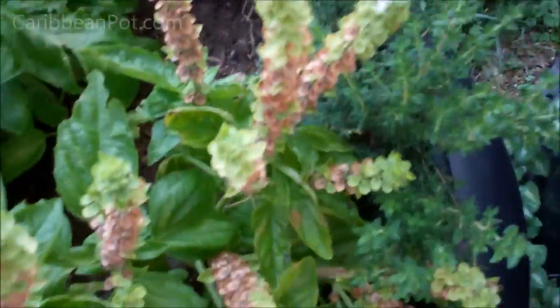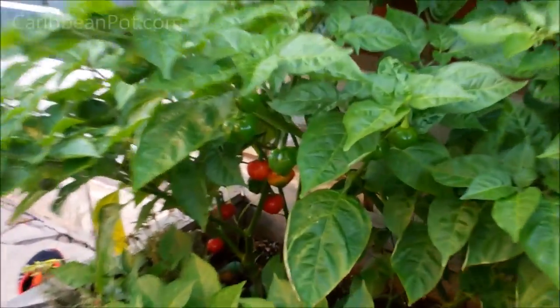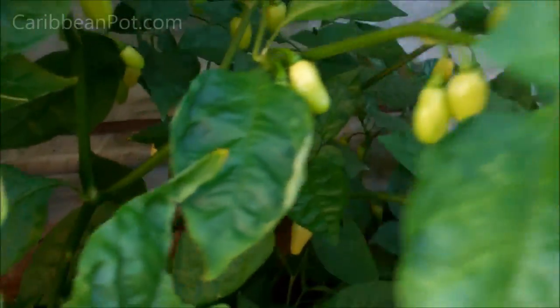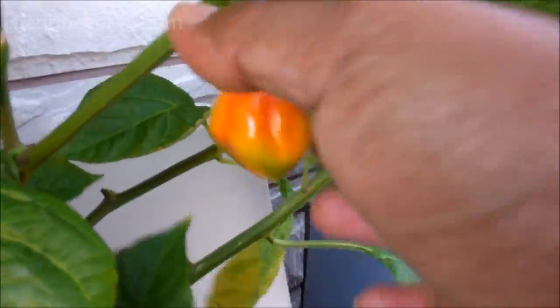I'm gonna take some of this fresh thyme. That's the neighbor's dog — see the size of that beast, man. Holy smokes. If ever he jumps that fence, I'll have to skedaddle for sure. I'm gonna take some of that thyme. And we got one more ingredient in the backyard here. In my little pepper box — look at all those beauties. We've got a whole bunch of scotch bonnet, we've got these white habanero. I'm gonna go with this orange scotch bonnet here.